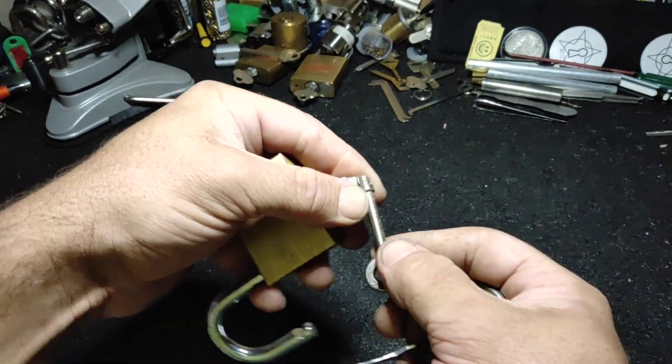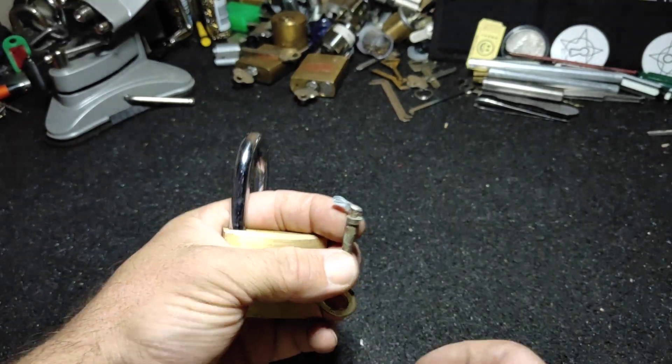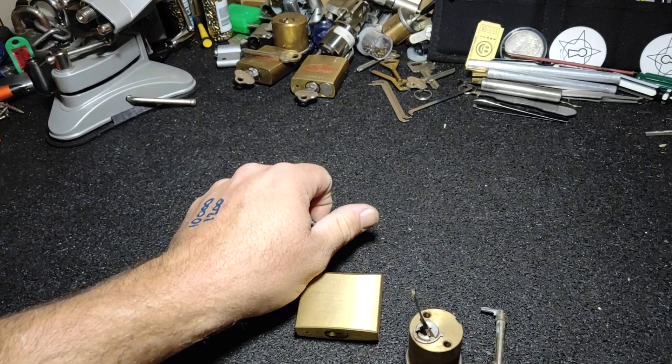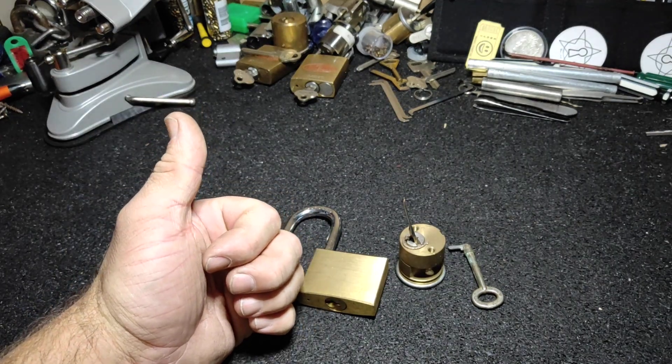Got it open — so tensioner and lockpick, and we have an open. As I said mate, good to see you back on the tools, good to see you making content, congratulations on your thousand subscribers, and looking forward to seeing what you've got coming up in the future. Thanks for watching guys, have a great day.